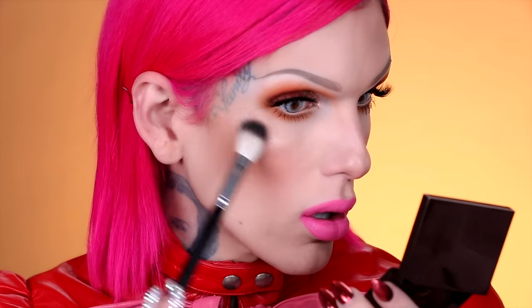You guys see that pigment? There's really no fallout, which is amazing. Just swirling it around, it didn't go everywhere, which I appreciate. Let's go on these cheekbones and see what happens. Oh my god — it almost looks wet. It's so beautiful.